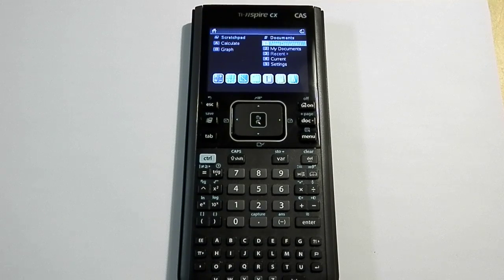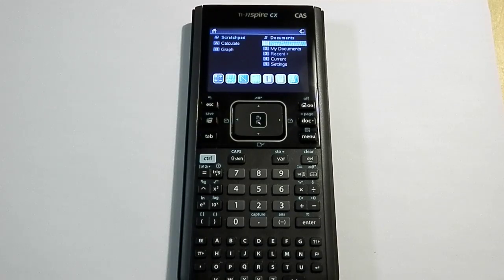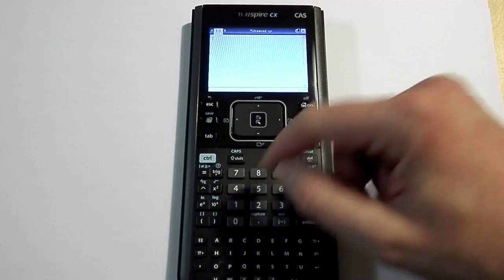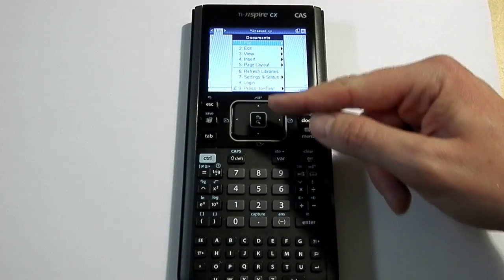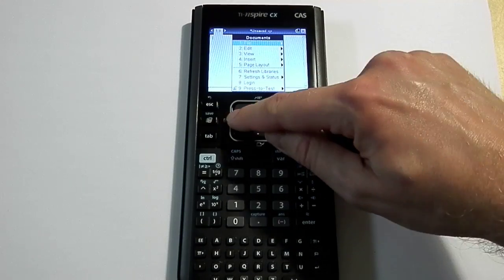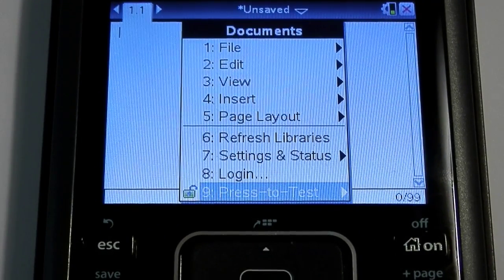If you do have a calculator that is in press-to-test mode, what you'll need to do is get another calculator and plug into the port on the top. Then on the calculator that's in press-to-test mode, jump into the dock menu. As long as you have a document currently open, hit the dock menu and you can see right at the very bottom of the list there is a selection for press-to-test mode.